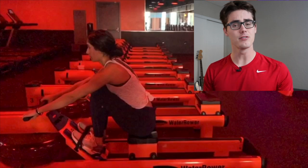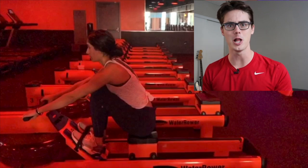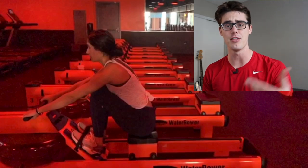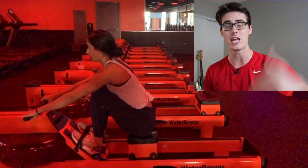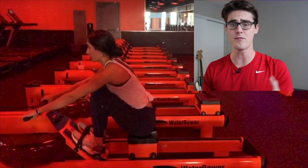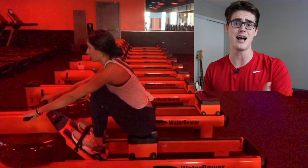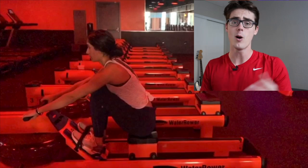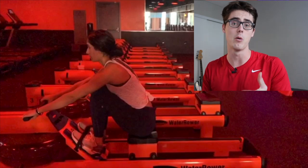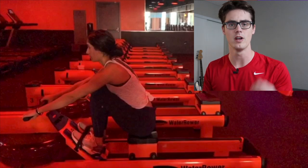Hey everyone, welcome back to another video. For those of you that don't know me, I'm Austin from Training Tall. I'm 6'8", but Training Tall is all about giving you the tools, the strategies, and the mindset to take your fitness and health and performance above the average. And today, we're starting a brand new series, essentially just discussing rowing form. You submit your rowing to me, and then we kind of talk about the good and the bad about your form, and hopefully this provides a cool opportunity for people to see how I analyze technique and help people improve their rowing.